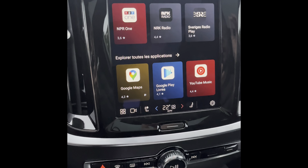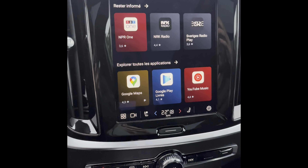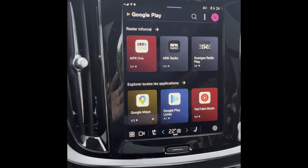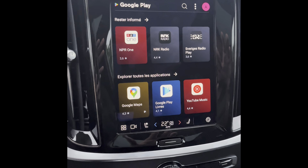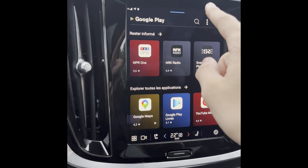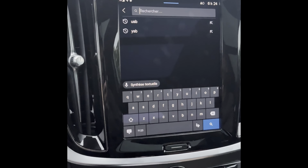You might be able to connect it with your Android phone, which will be quite easy. Try that step — connect with Android phone. If it doesn't work, you can always text me and I'll show you how.